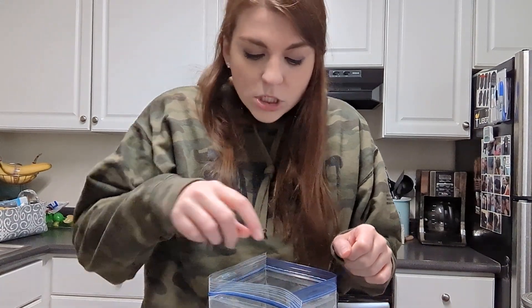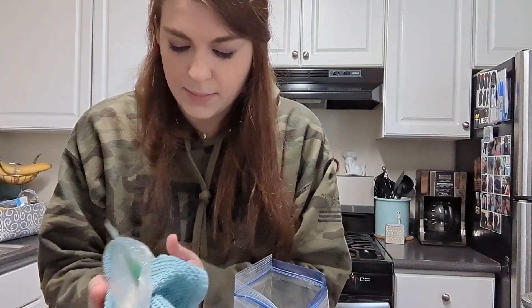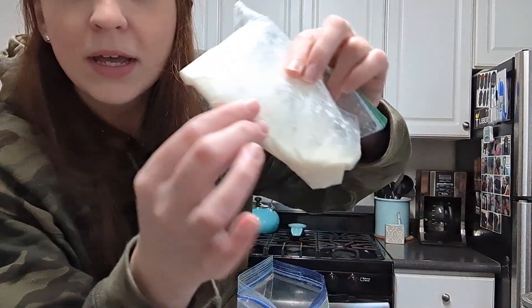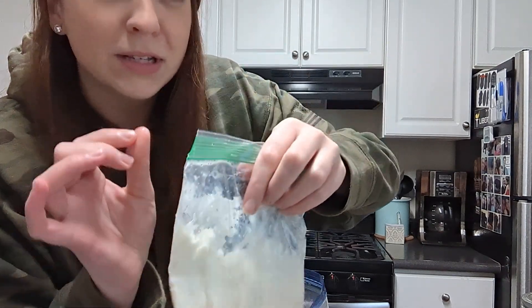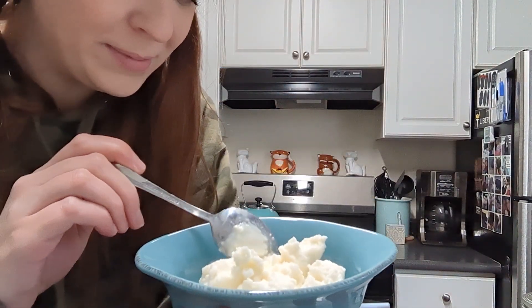I would guess that this round it took me about seven minutes to get the ice cream consistency that I wanted — but remember I cut my recipe in half compared to what I recommend in the lab book, so that's about right. This is my ice cream. It's kind of flat right now, but you can see that it is frozen. I like the consistency of this right now — it's a little bit like soft serve. Let's taste test it. It looks a little bit like mashed potatoes, but I promise it's ice cream.